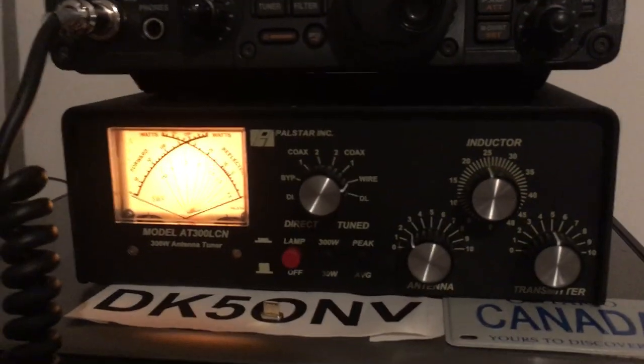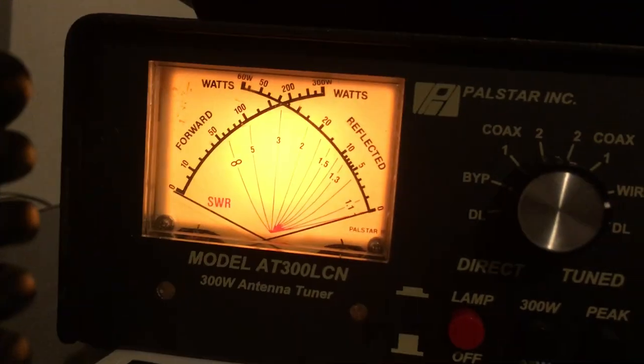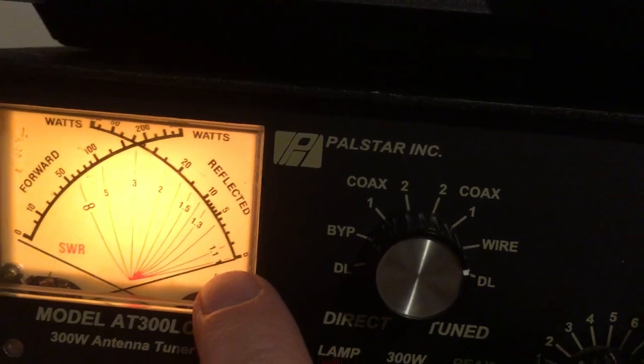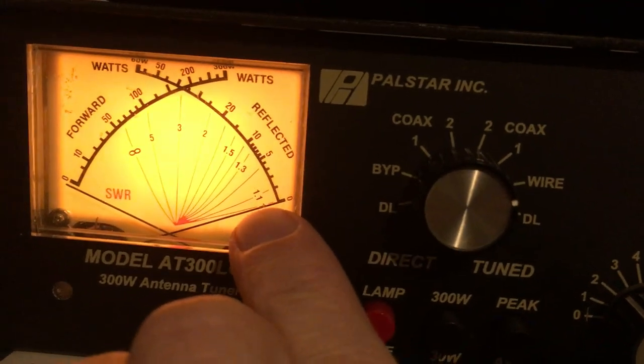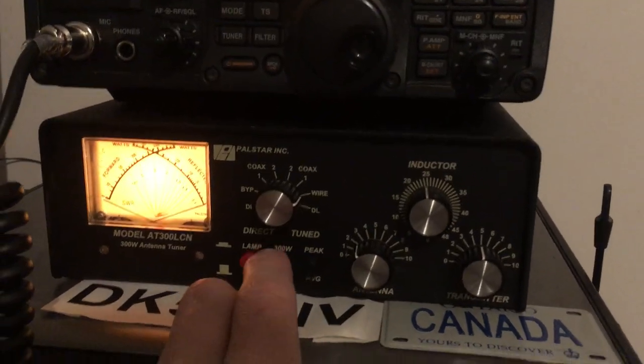This tuner — impedance matcher, call it whatever you want — does a very fine job. I get the SWR on some bands down to zero on the scale. On 80 meters I get it below 1.3. This is actually an 80 to 10 meters tuner — officially it doesn't cover the 160 meter band. I've tried so hard to find the owner's manual and schematics for this Pulse Star AT300 Lima Charlie November.